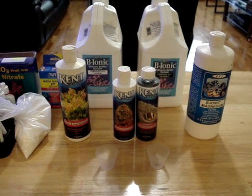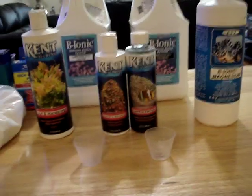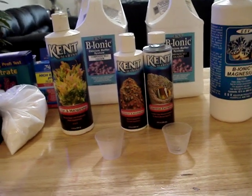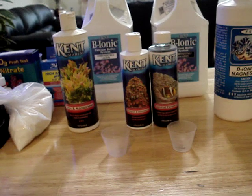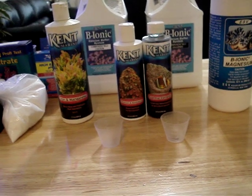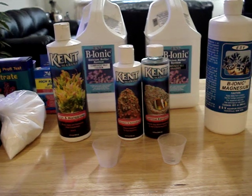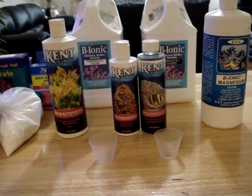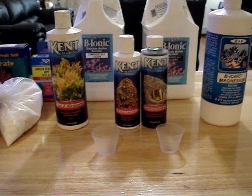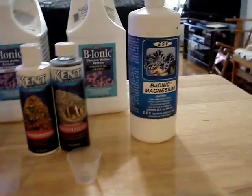We're going to move on to the supplements you see here. There's one supplement that's missing that I use — iodine — and we'll talk about it briefly. The reason I don't have the iodine is because I used it up on a freshwater dip I was doing for my elegance coral, which has a disease but is actually recovering quite well. We're going to start with magnesium.